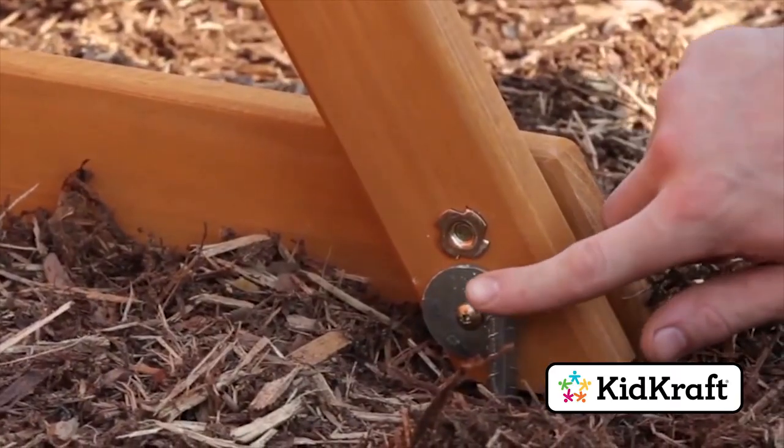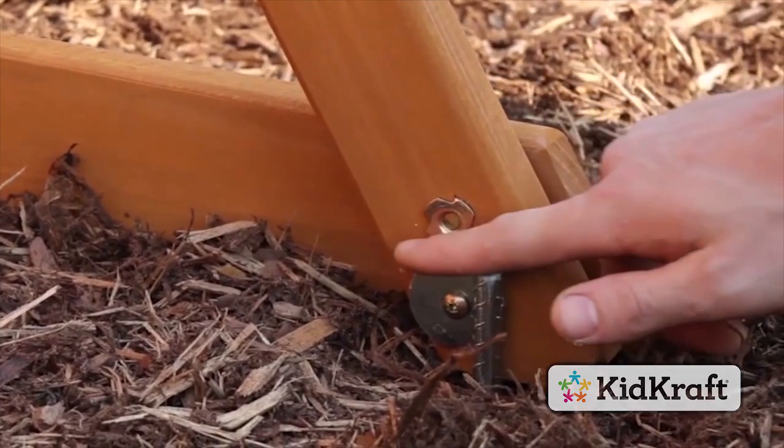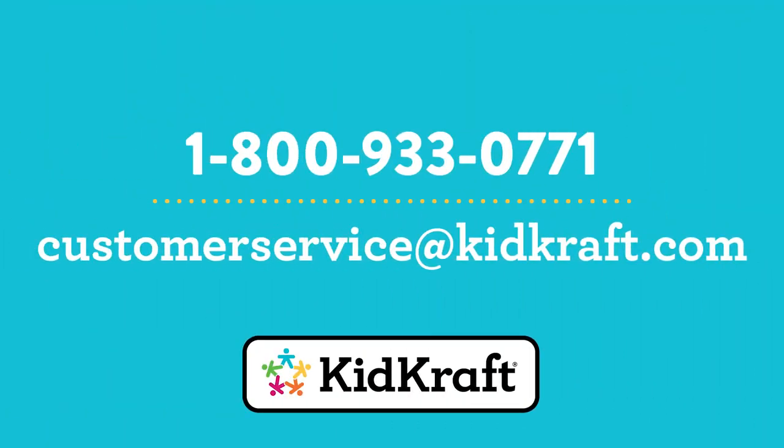When you're done, check the ground stake for damage. File down any sharp edges and touch up with outdoor paint when necessary. For questions regarding your assembly, parts replacement, or if you'd like any other information about our products, please contact our KidCraft customer care team at customerservice@kidcraft.com or by phone at 1-800-933-0771.